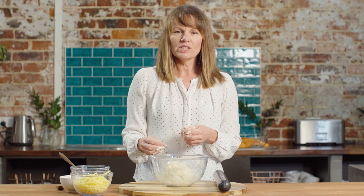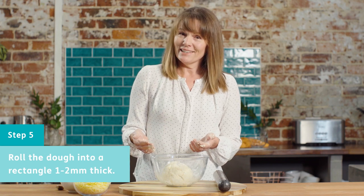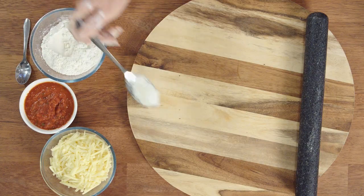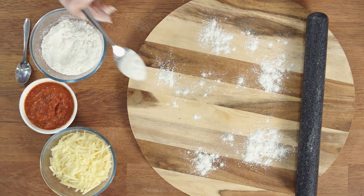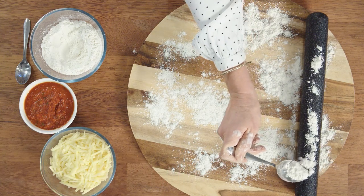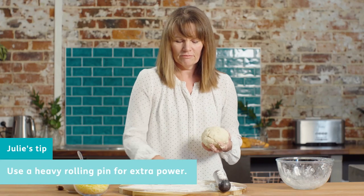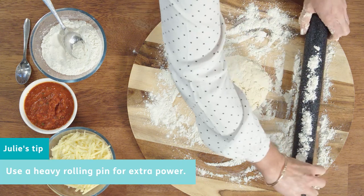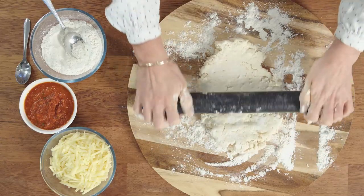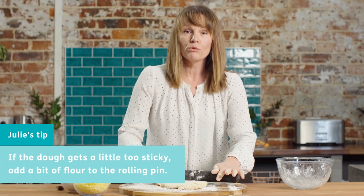Get the dough out onto a floured board and roll it into a rectangle shape. The rectangle may not be perfect — don't stress about that. As long as you have a longer side and a shorter side you can roll it up quite well. Use a little bit of flour on the board and make sure to sprinkle it really well so you don't end up with dough that won't come off. Also put some flour on whatever you're rolling with. I've got a heavy marble rolling pin, but use whatever you've got. If the dough starts to get a little bit sticky, just add a bit more flour onto the rolling pin.